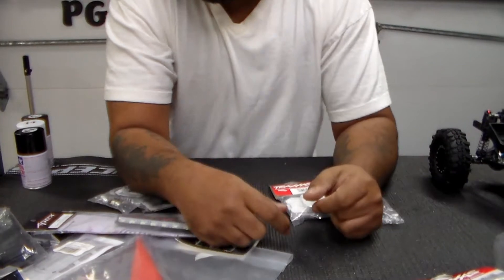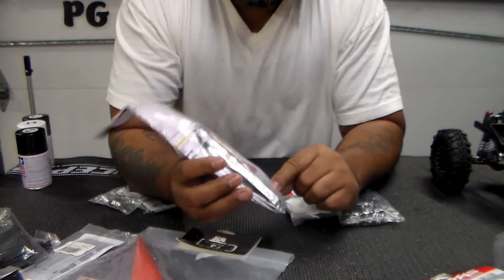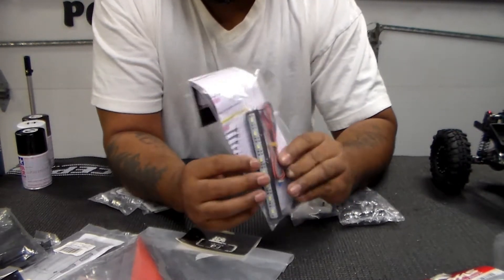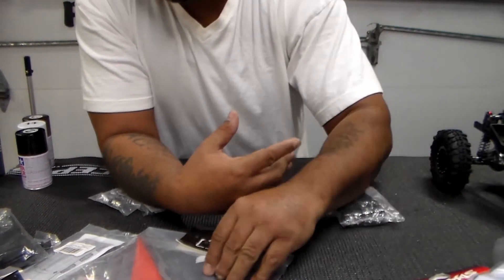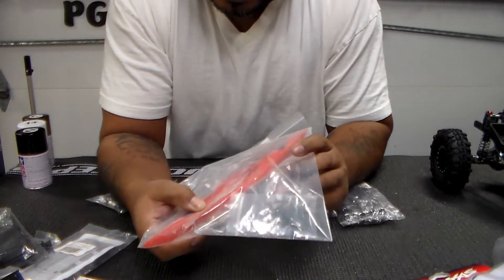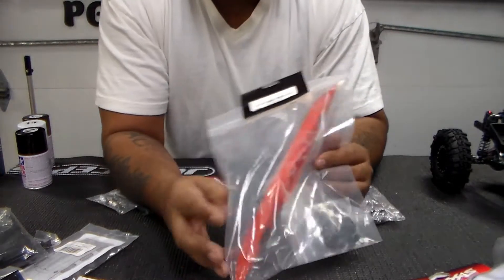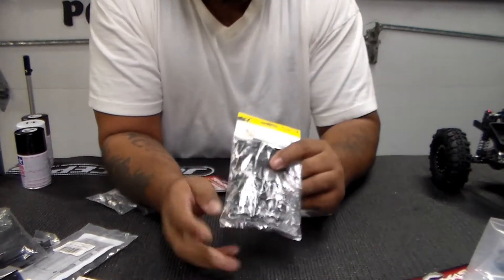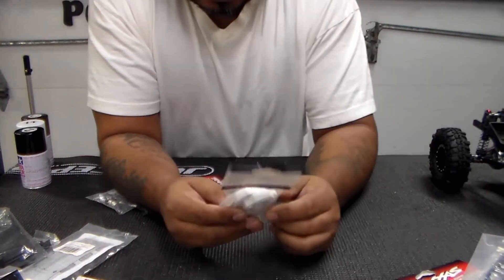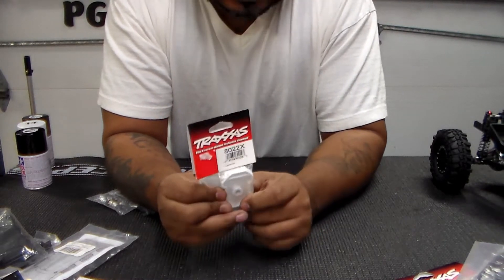I'm also going to put a light bar on — a nice light bar with eight lights that all light up when you turn it on. I'm also going to put a canoe on it. This Jeep is definitely going to be a big overland-style outback Jeep.